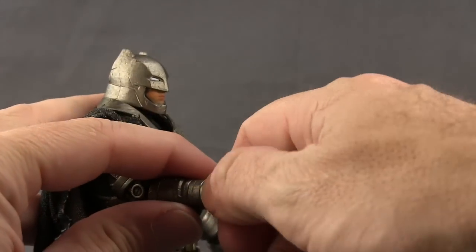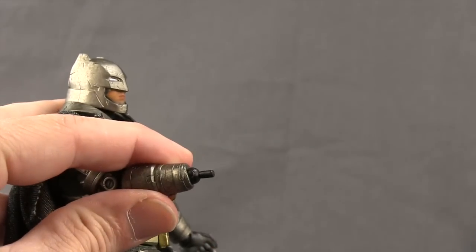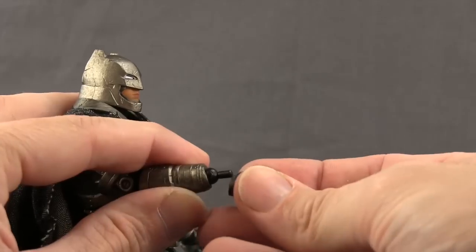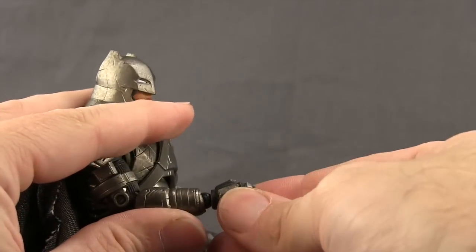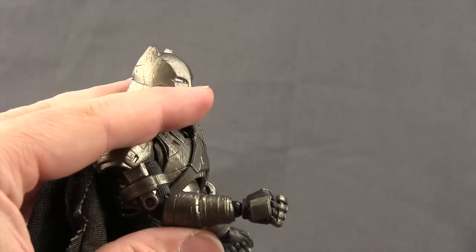To switch out the hands, you just remove the one you want to replace. You've got the peg on the arm and the hole on the hand, and then you just plug in the one that you want. That little joint does move a little bit, but for the most part these are pretty easy to snap on and they fit nice and tight.